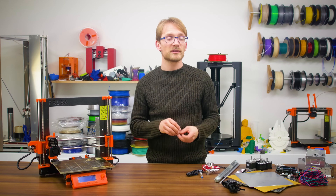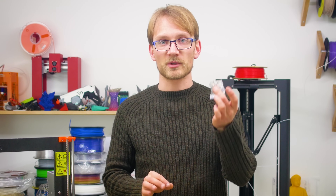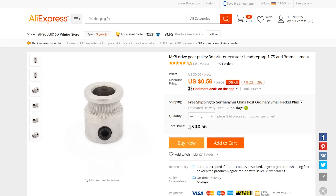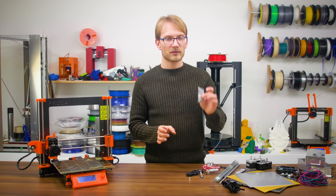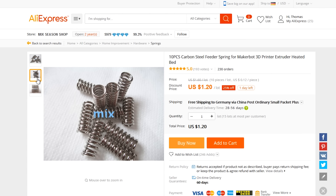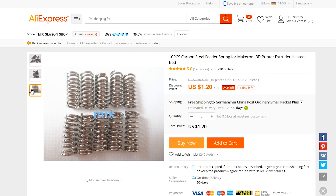For the extruder, we are going to need two specialty parts: the drive gear and some springs. For the drive gear, an MK8-style gear just about fits and costs around 80 cents. Most of the springs listed are a bit weak for my liking, but will work — I found a 10-pack of 1.2mm wire diameter ones for a dollar and 20 cents, and they are plenty stiff.